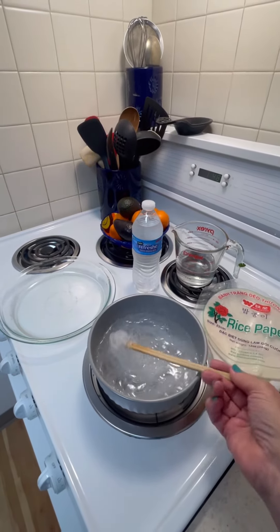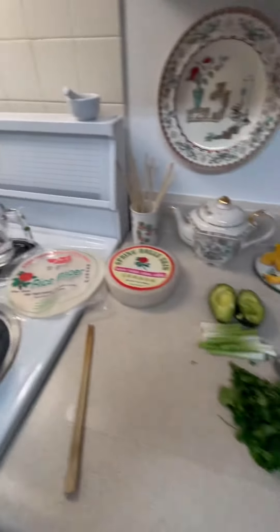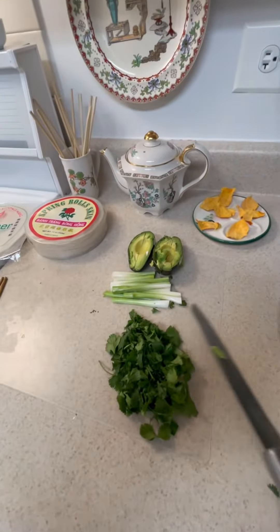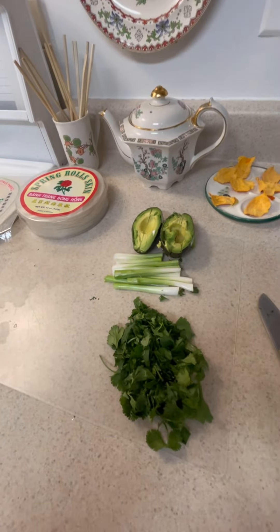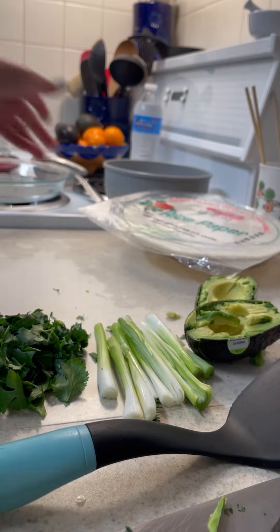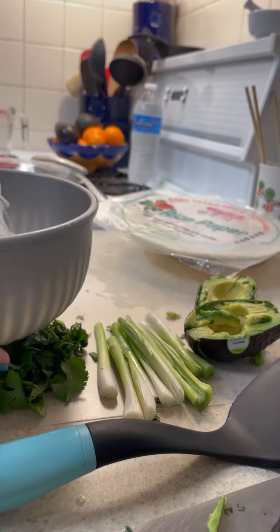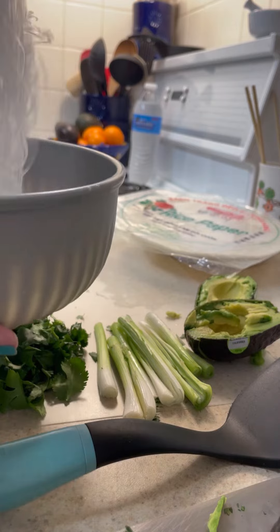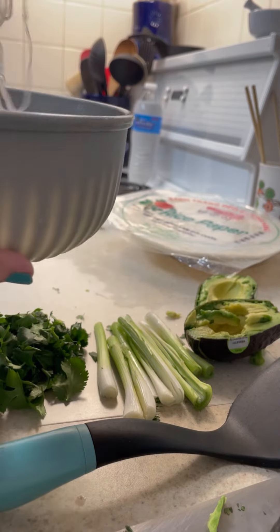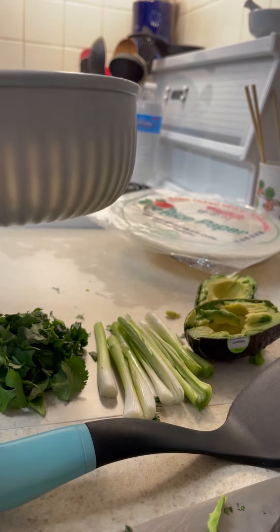We need about another five minutes here. Meanwhile, I have begun to chop up other preparations. The bean threads are now hydrated. You want to strain the water off of them. These are very high in protein — they're made from mung beans.